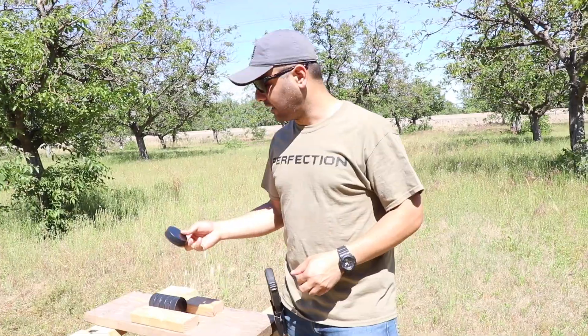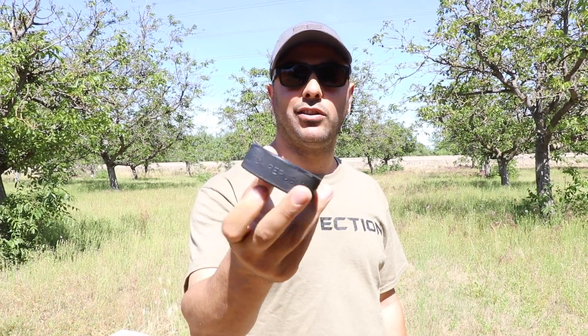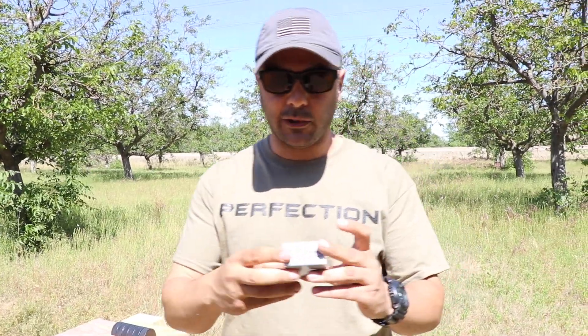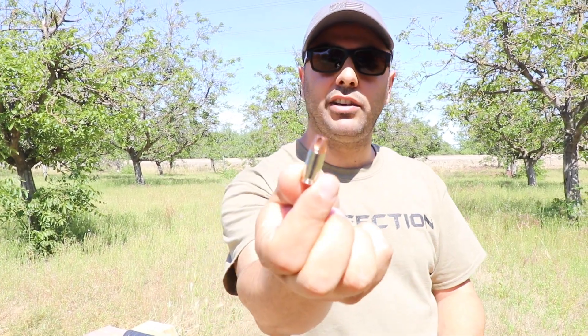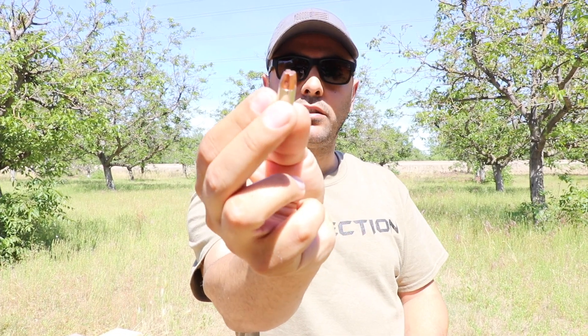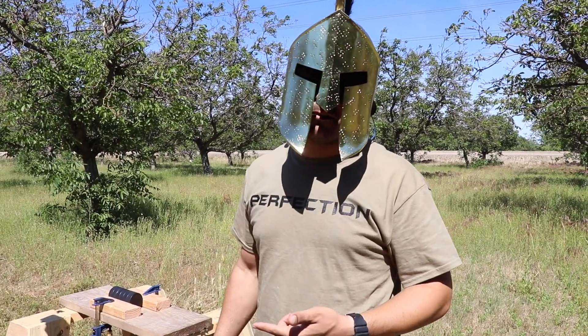What's up guys, welcome back. A lot of people have asked for the hockey puck before but I haven't done it yet, so I went and got a whole bunch of hockey pucks. I'm gonna be shooting them with the Underwood ammo — thanks to Underwood for sending ammo, really appreciate you guys. We're gonna do these 115 plus P 9 millimeters using a Glock 19. These hockey pucks are made out of some strong plastic material.